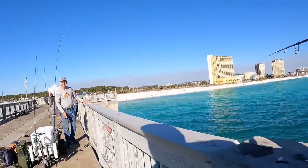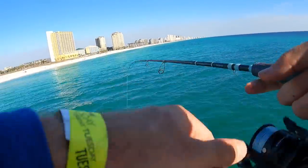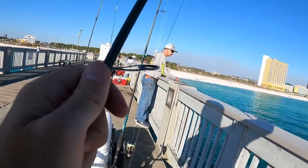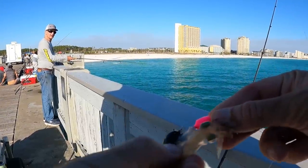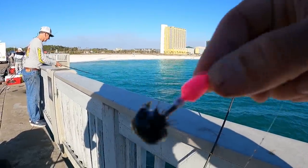I wonder if the bigger ones are down there at the end of the pier. Just about every one I'm catching is on this top pink one for some reason. Really — look at all that ink right there all over my jig.